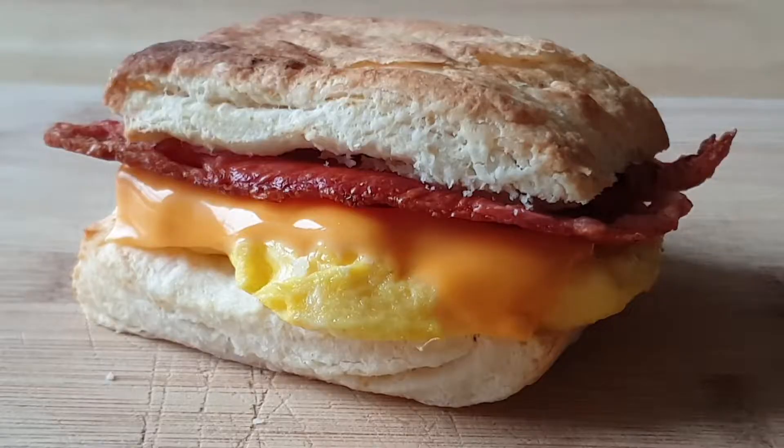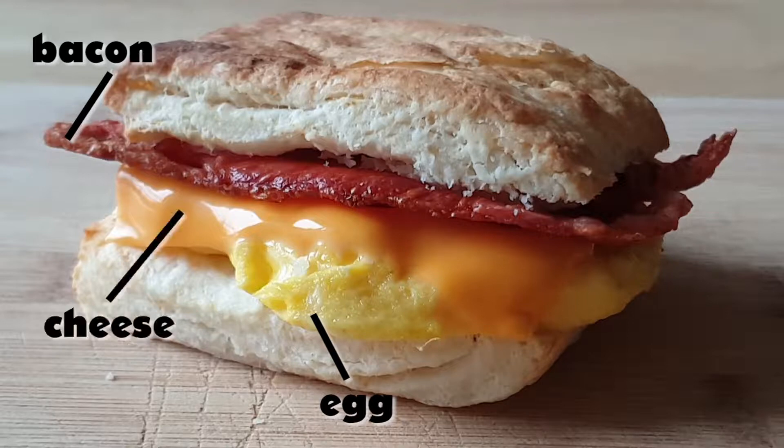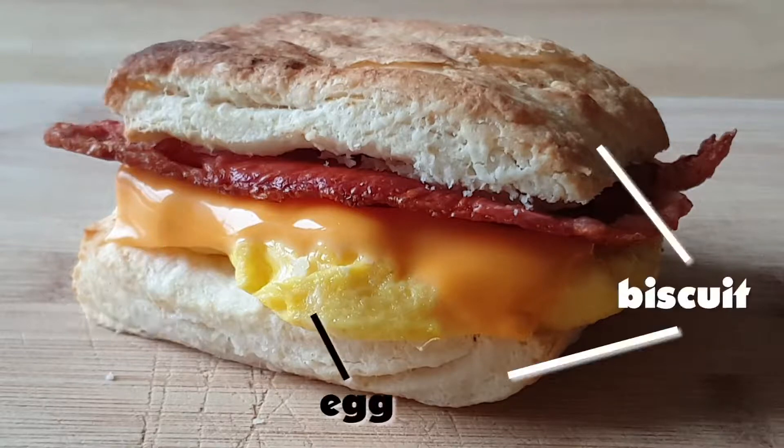There are four components to the bacon egg and cheese biscuit. As the name suggests, there's bacon, egg, cheese, and biscuit. The cheese and bacon can be store-bought, though if you can smoke bacon and make your own cheese, more power to you. In this video I'm going to focus on demonstrating how to make the biscuit and egg.